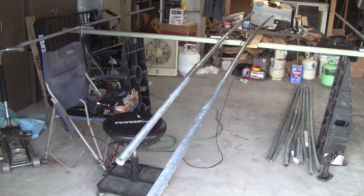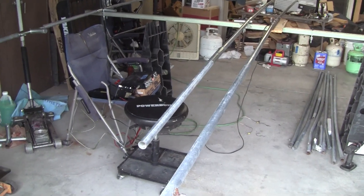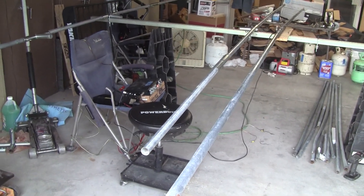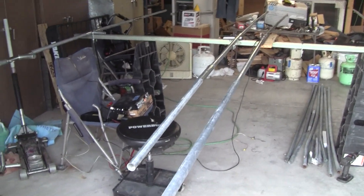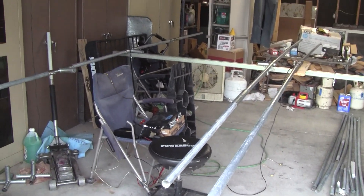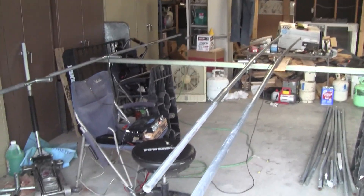It gave me a signal — I flipped to channel 19 here locally and I got a lot of static. Without this thing being tuned I didn't get anything, so yeah, it's kind of a weak improvement, but I'll take it.